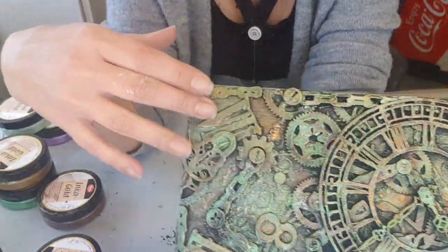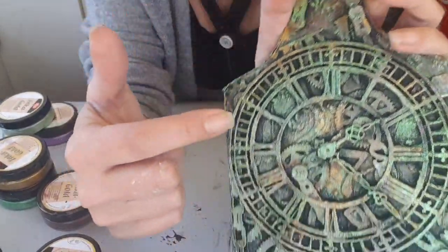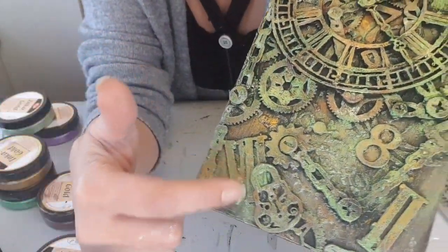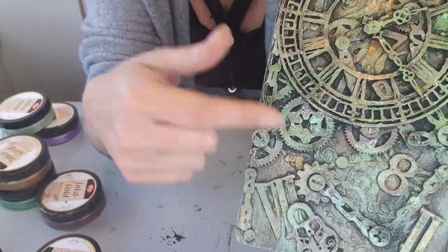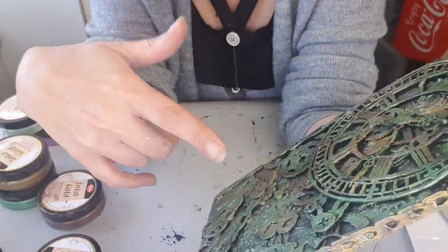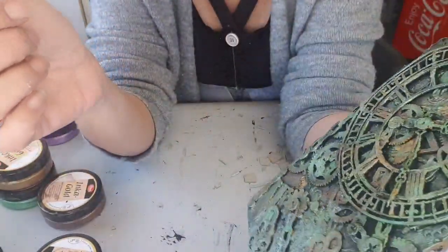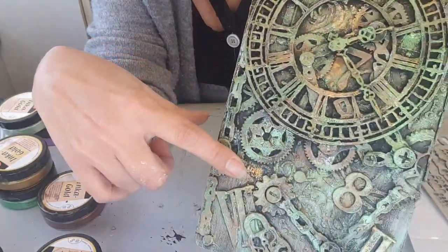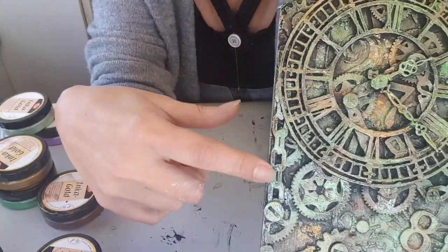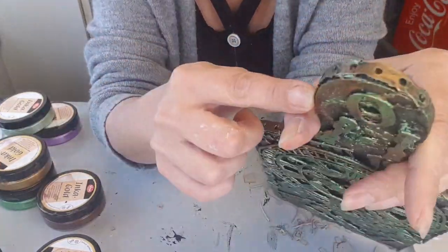Ce sont les restes — les chiffres là, je ne sais pas si vous les voyez. Il y a des chiffres romains. Ce sont les restes des autres projets, les sheetboards pendules. Il y a le 8, le 6, le 0. Après, je suis venue mettre les sheetboards chaîne — il y a des sheetboards chaîne — partout autour.